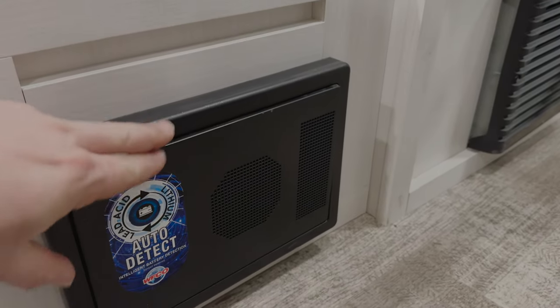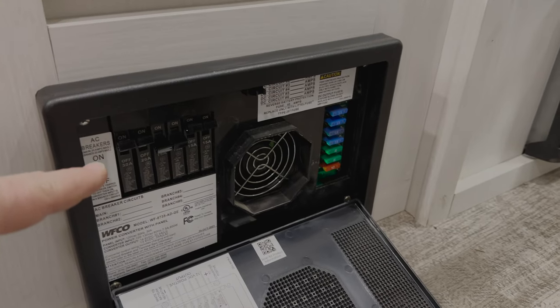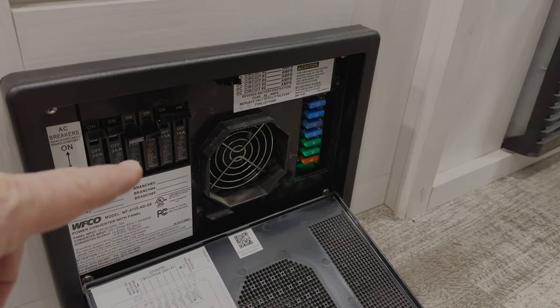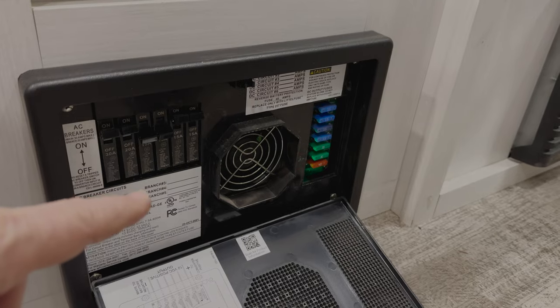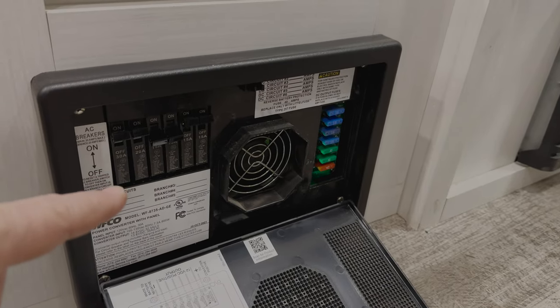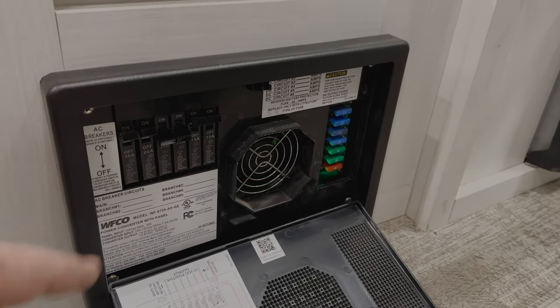The converter box contains all of the 12-volt fuses as well as the 120-volt circuit breakers. Also built into this is a battery charger that charges up the house batteries. Between our shore power and the converter box is where we need to place our transfer switch, so I need to pull the front cover off to gain access to the wiring.